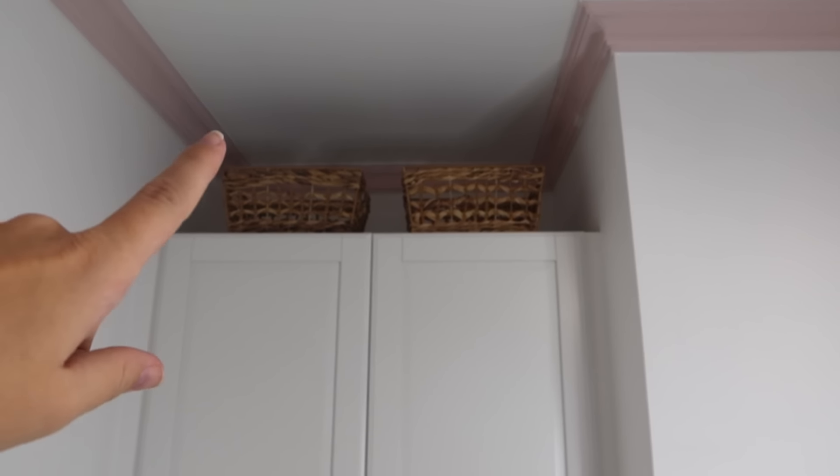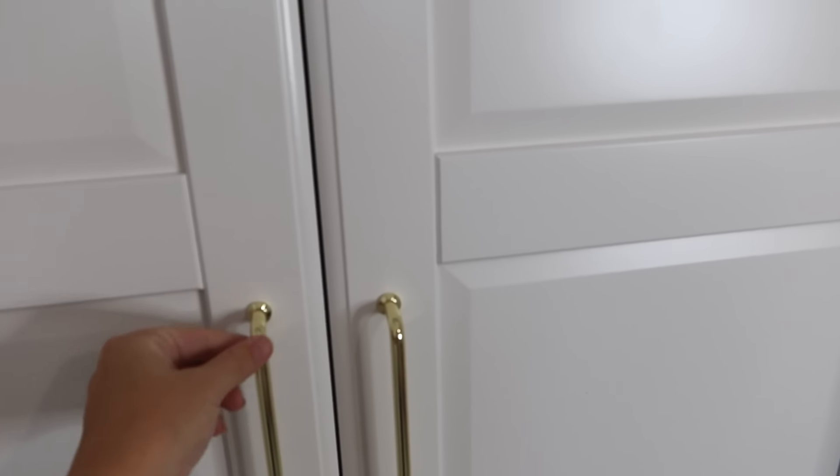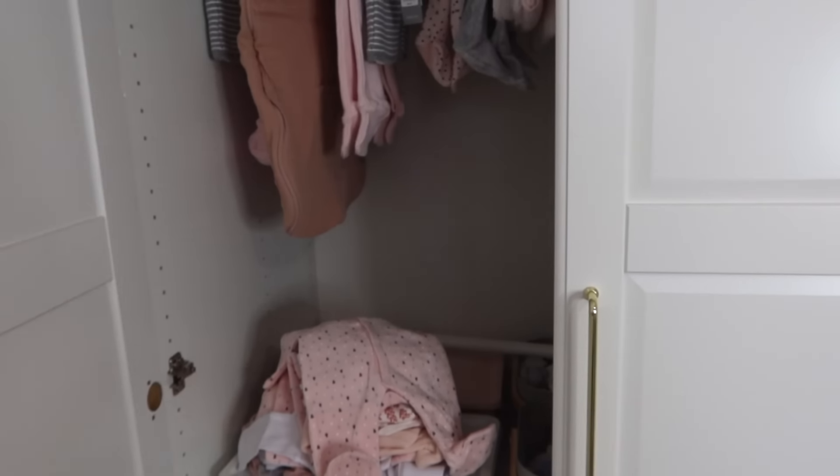I probably would have gone for the ultra-tall ones, but I like the way the two baskets look on top - they're from Matalan. I went for these panelled doors which I think look lovely and give quite a classic look, and then I went for these long gold handles. When Jordan put the wardrobe up it was slightly bent, but my stepdad managed to fix it when he built it in. You do need someone that knows what they're doing DIY-wise to put them together.